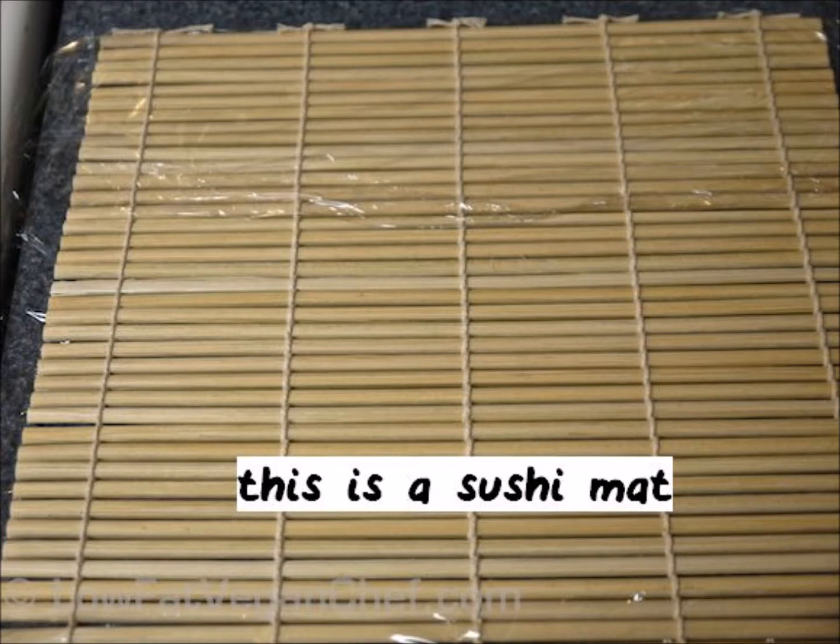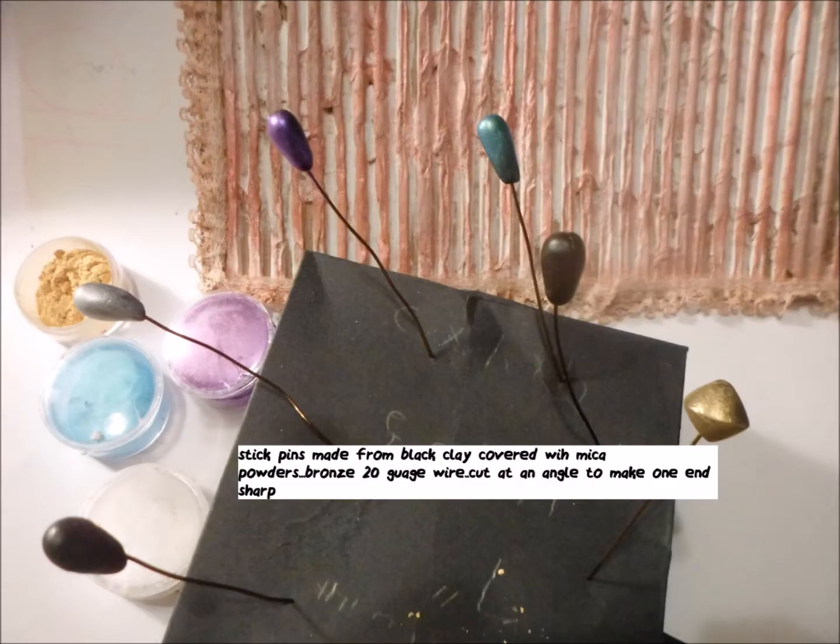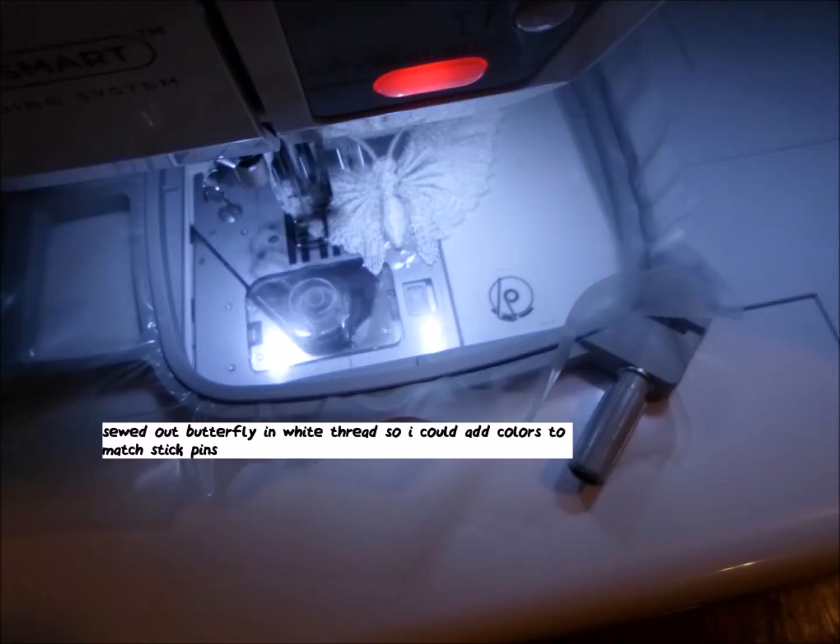I want to make this pin roll and I want it to look like a sushi mat. But I want to make my own pins. And here I am making my own pins out of black polymer clay, covered with mica powders.